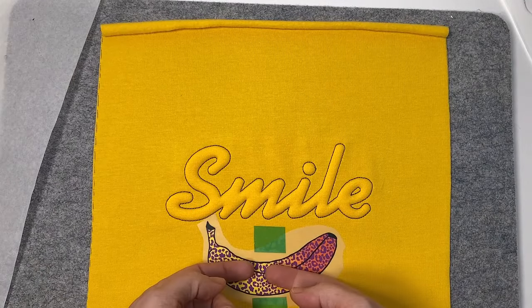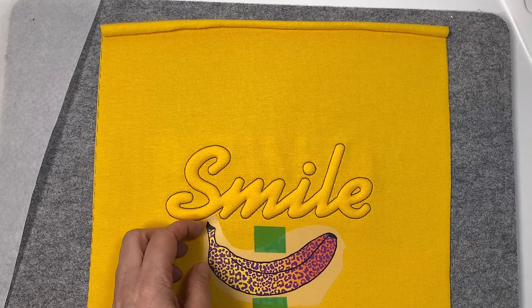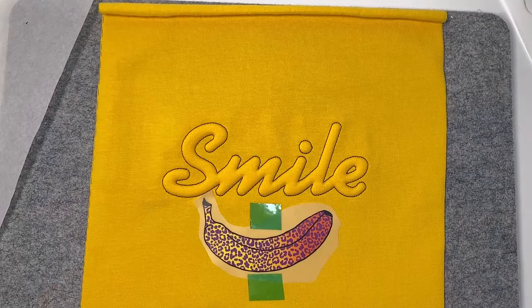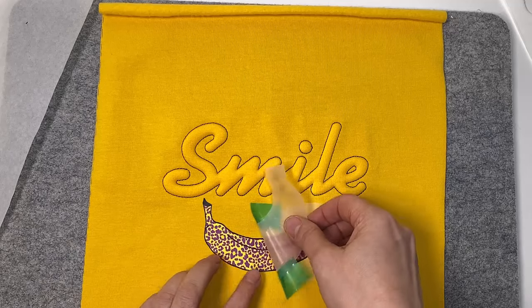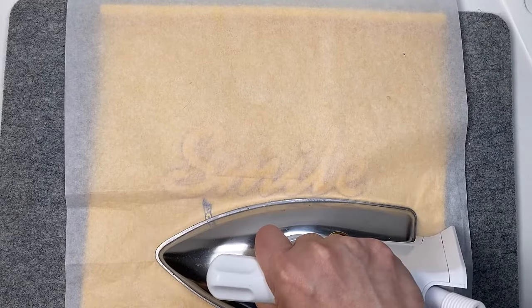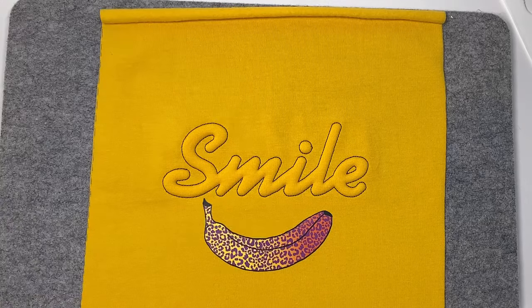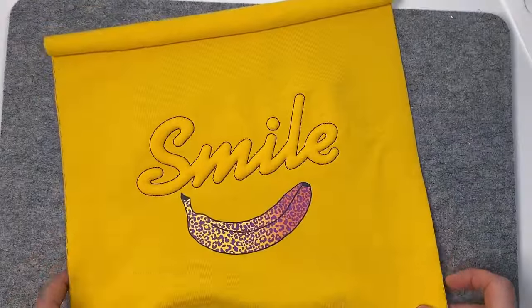Ich möchte auf den Schaum nicht zu fest bügeln. Ich decke das Ganze mit Backpapier ab und bügle etwa acht, neun Sekunden. Dann teste ich kurz, ob alles geklappt hat. Die Folie muss ein kleines bisschen abkühlen, und falls es nicht geklappt hat, bügle ich noch ein kleines bisschen nach. Wenn die Folie abgekühlt ist, kann ich diese entfernen. Dann decke ich das Ganze nochmal mit Backpapier ab und bügle nach. Die Bügelbilder sind bis zu 60 Grad waschbar, der Schaum ebenso – also kann man solche Stickereien bedenkenlos auf Kleidung stücken.